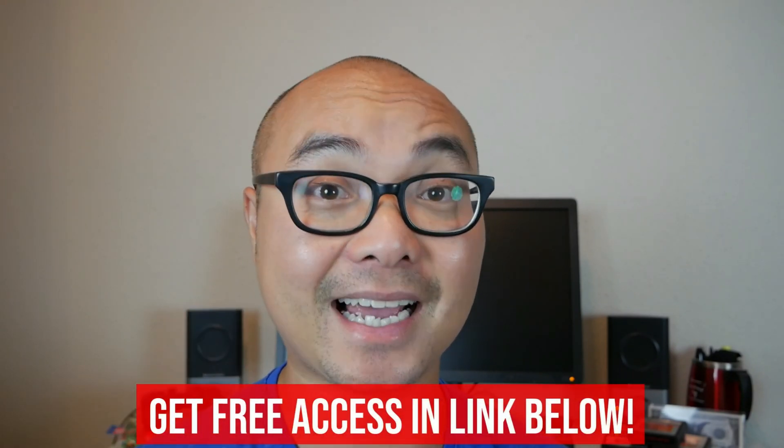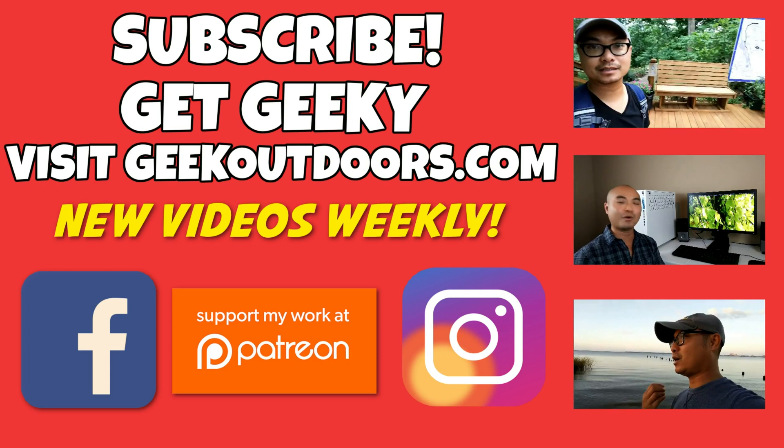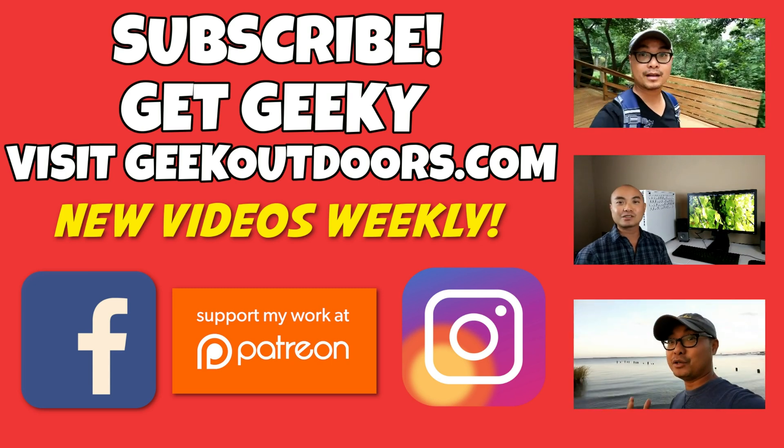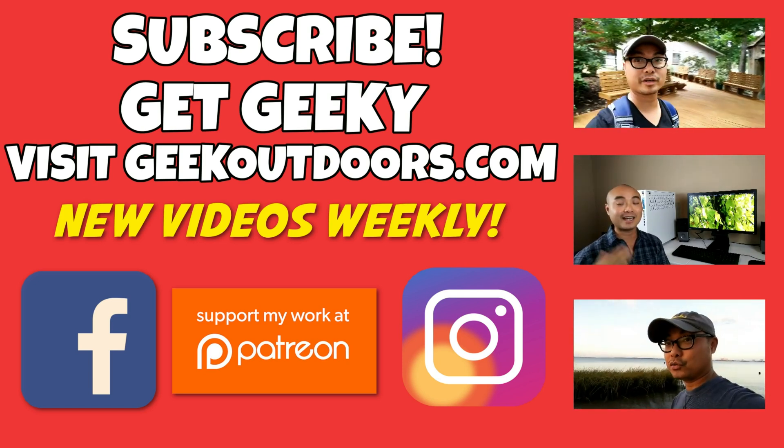If you're a creative geek like me and want to learn how to create content on YouTube and other places on the internet, check out my Goal Content Creators Group where you'll get access to 30 videos plus additional content — and the best part is it's all free. Simply head over to the link below, check out my page, and sign up. Thanks for watching and I'll see you on the other side. As always, for full written content, audio content, and additional geek stuff, head over to geekoutdoors.com.